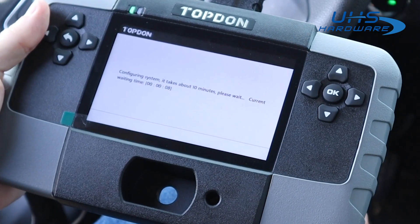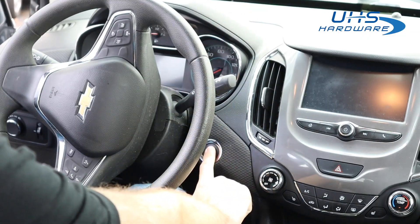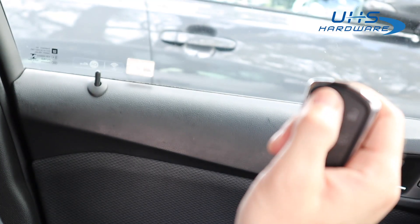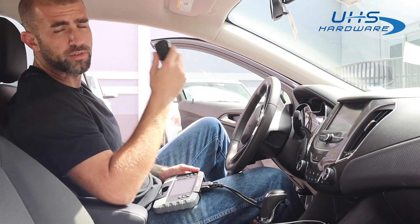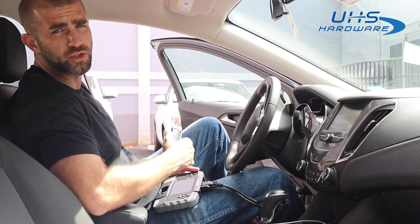It's been verified and now we're going to start configuring the system. All right, the moment of truth — let's see if this thing turns on. We have a good start. Lock and unlock buttons seem to be working normally, and the trunk button is working perfectly fine as well. We've successfully generated a remote for the vehicle using the KD-X2 and programmed it to the vehicle using the Top Dawn T-Ninja 1000.